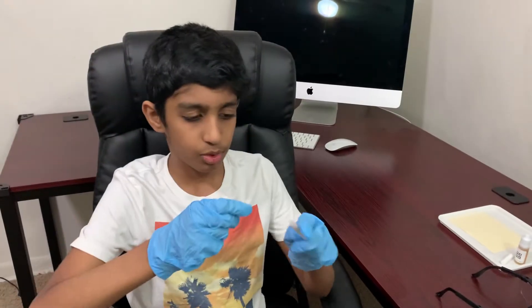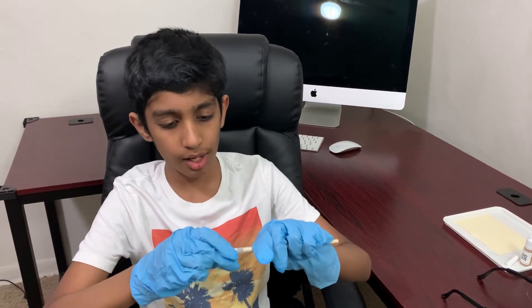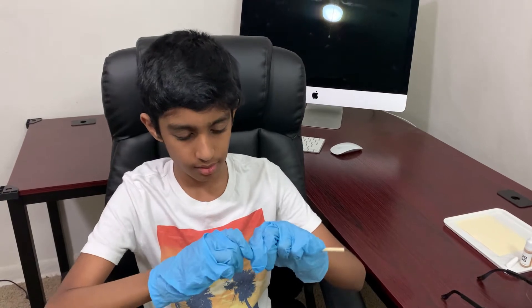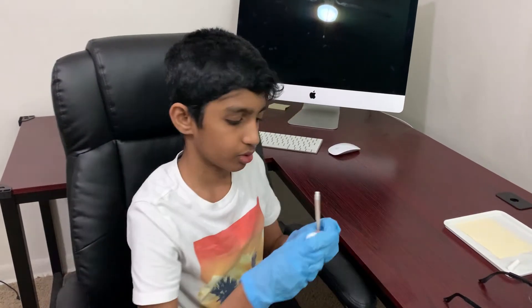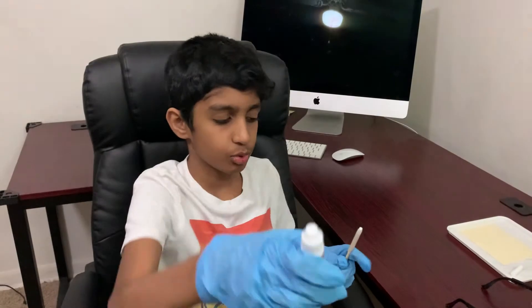Now that the tube is in there, we're going to use this tiny cotton piece and put it in this hole — we're going to want a little bit of it to stick out still. Now we're going to do five cups of tannin for the ink.